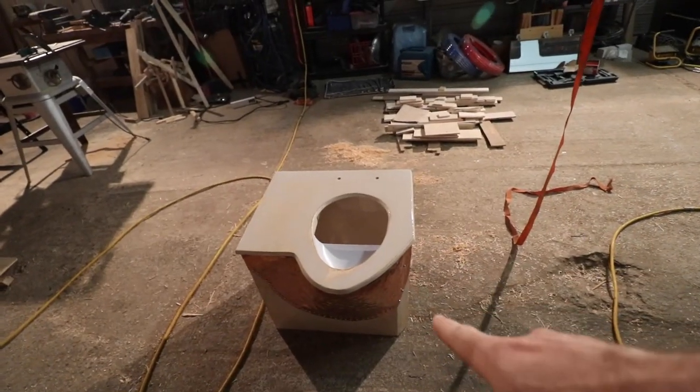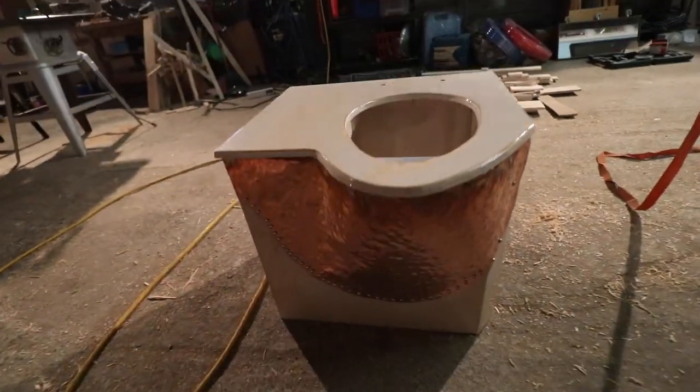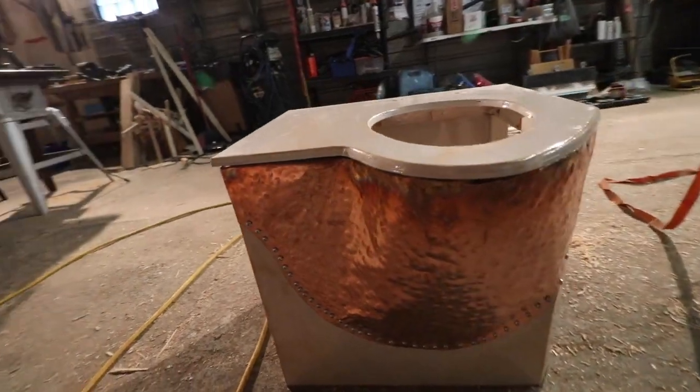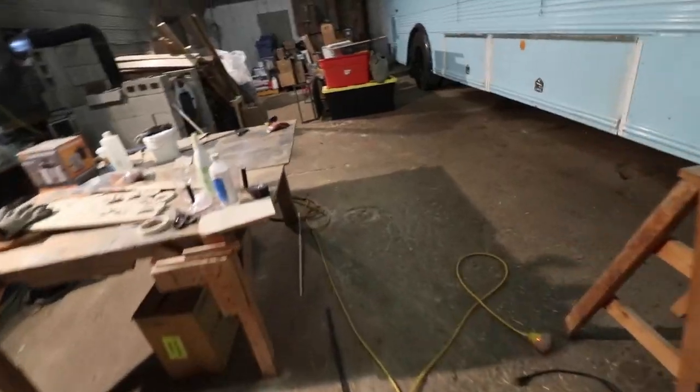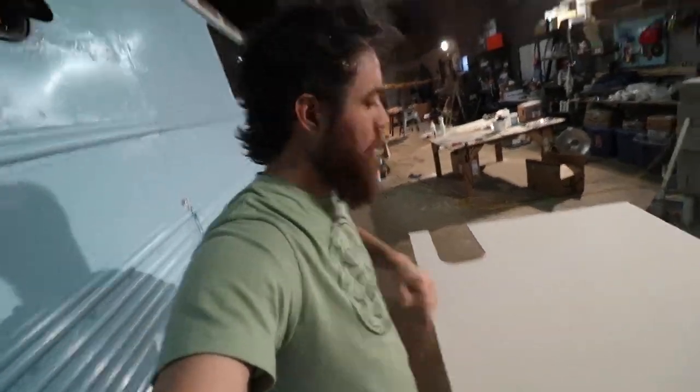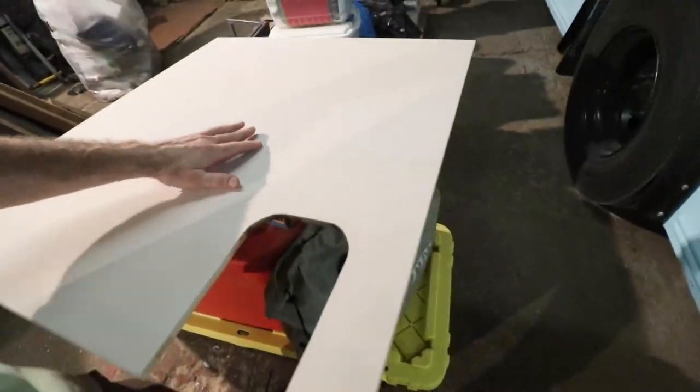It's almost time to put the toilet in its home — and it's looking sexy. They're getting ready to install the bathroom wall. This is just the first of several walls. Aaron has already painted it whitewashed.